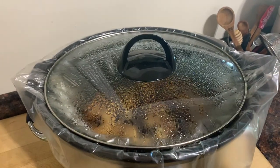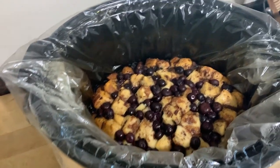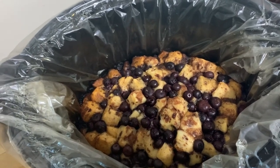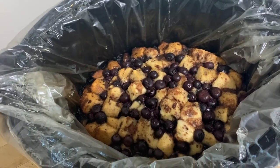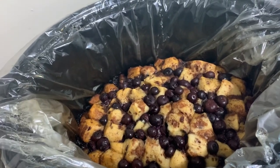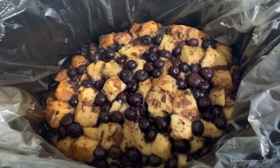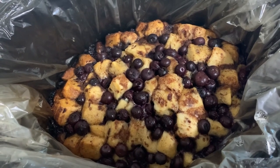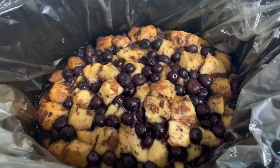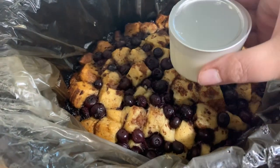It has been two hours on high and this is what it looks like. I wish we had smell-o-vision because this smells amazing. I was thinking — this would be a great Christmas morning dessert because you could prep this the night before, and then when you get up in the morning just pop it in and let it go while you're doing all the things.